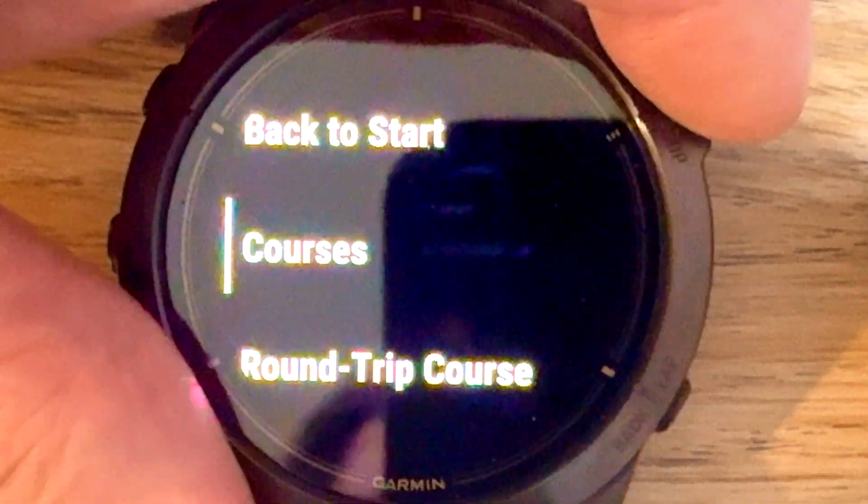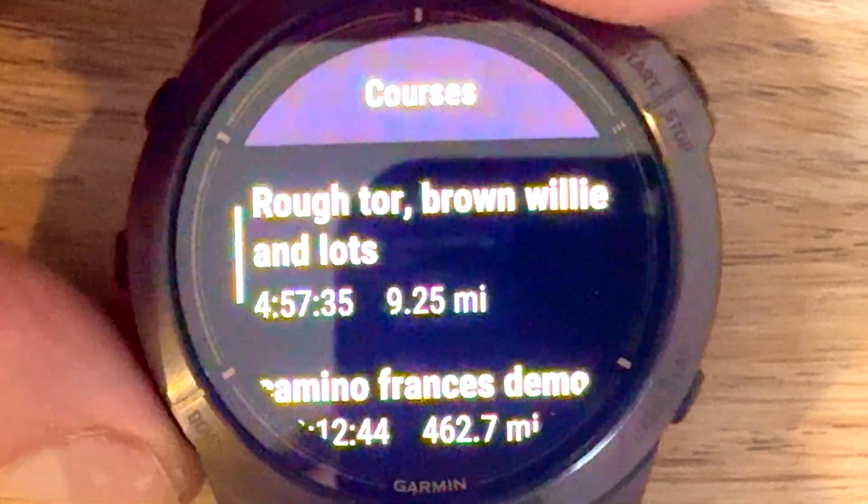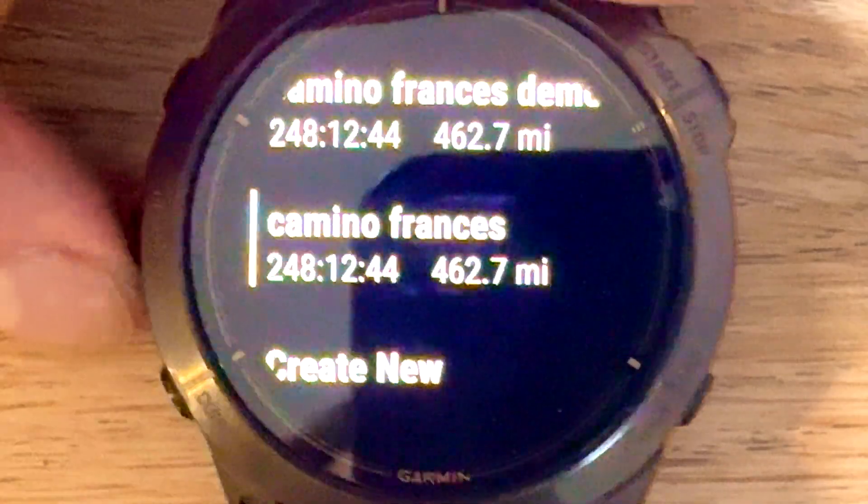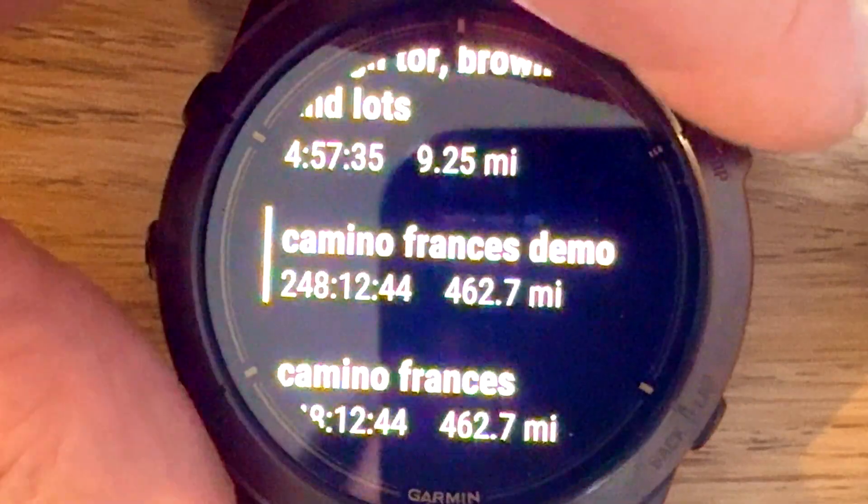Then you find the route you want to get rid of. But don't press button 4 here — you need to tap on the route with your finger on the screen, otherwise it will launch the route. So you tap on it.